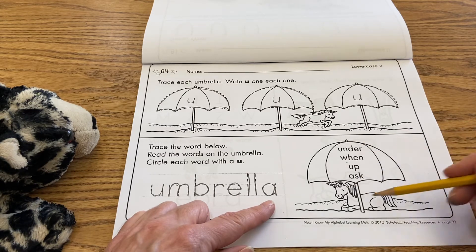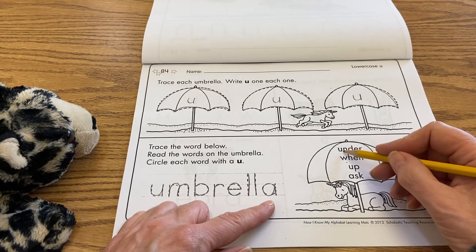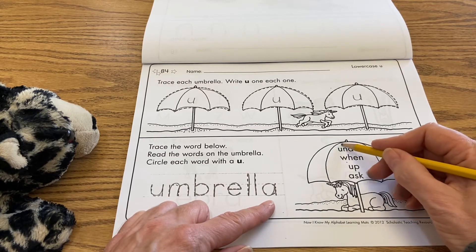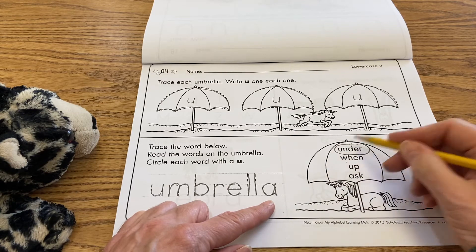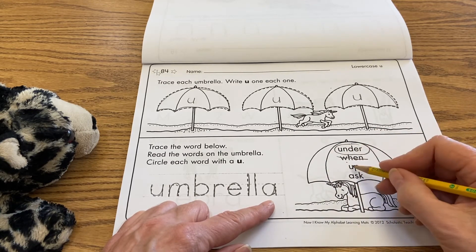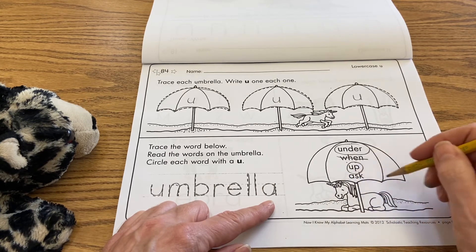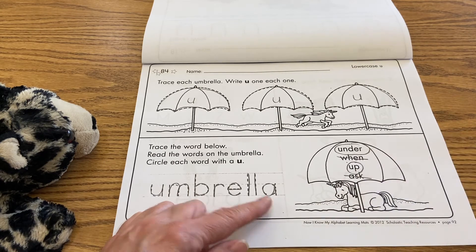Over in this umbrella where the unicorn is resting, you're only going to circle the words that have the lowercase u in it. This is 'under,' so we can circle that. This is the word 'when,' we're not going to circle that. This is the word 'up,' we can circle that. And this is the word 'ask,' we can cross that out.